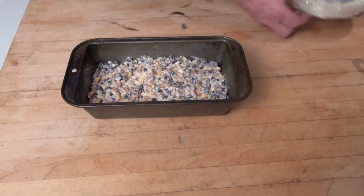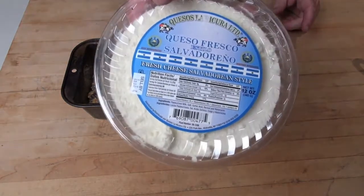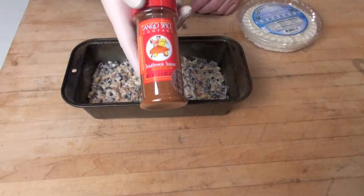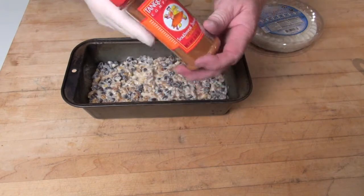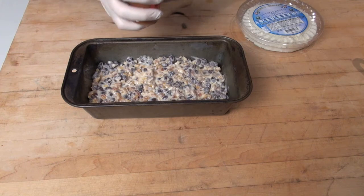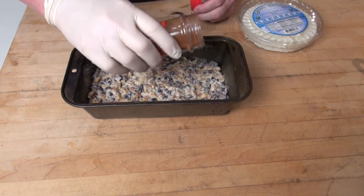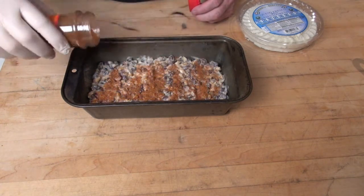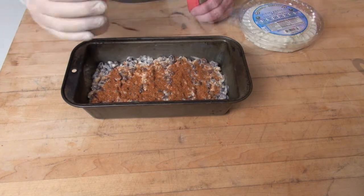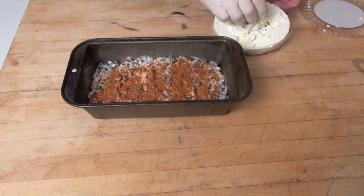We're using queso fresco — another ingredient that we really, really love. But before we put on the queso fresco, let's add some Southwest Sunset to give this thing a little bit of heat. This is our red chili powder — use it wherever you want to use red chili powder. Put on a little bit, a little bit more, a little bit more — what the heck, keep on adding! Now it's time for the cheese.